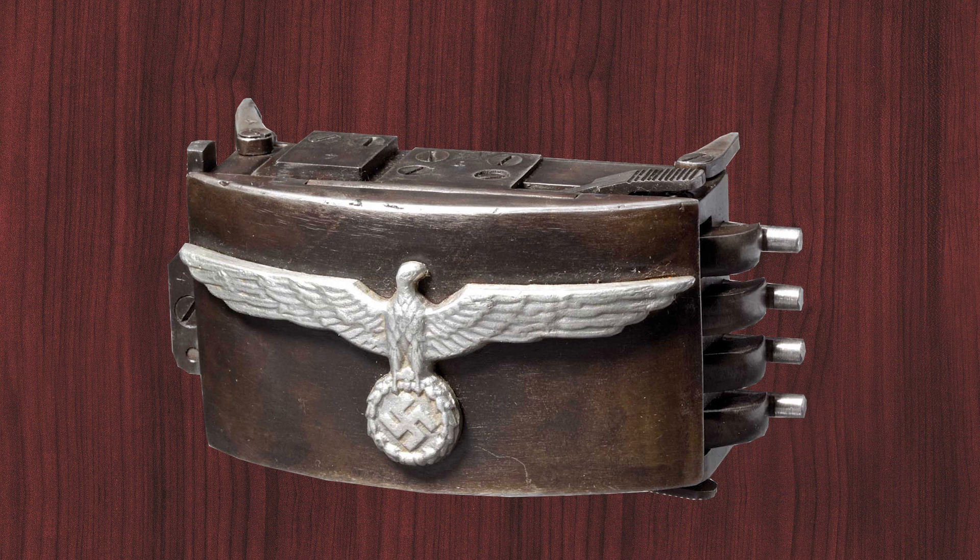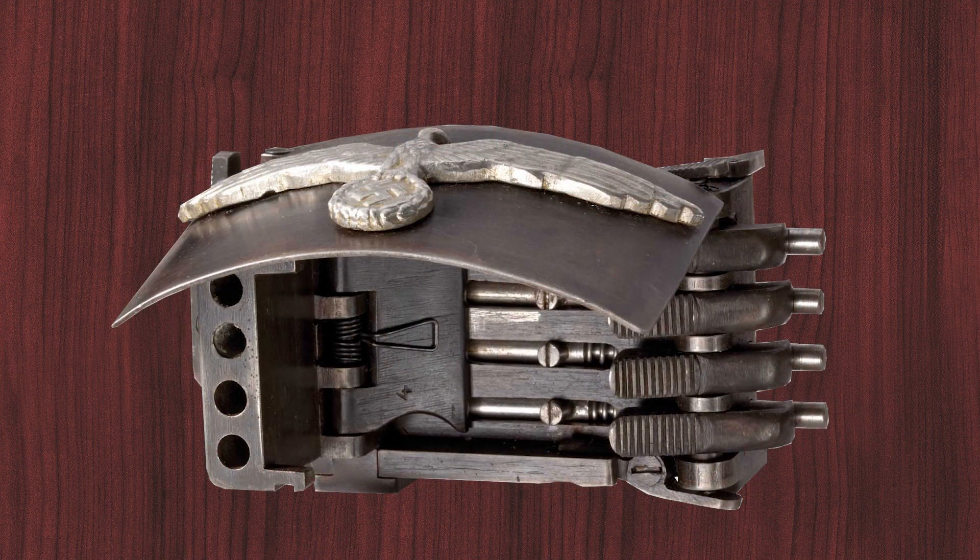The special belt buckle was fitted with a spring-loaded cover. When activated by pressing a catch on the buckle, or by pulling a string when the wearer was ordered hands up, the cover would open up, revealing the barrels loaded with cartridges. These immediately fired on some test models, or could be individually fired by the triggers.